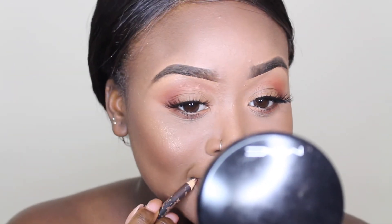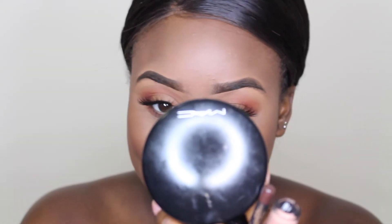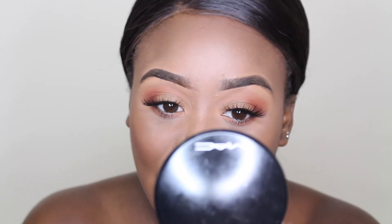For my lips I'm going to be going in with my favorite combo, which is the Chestnut lip liner from MAC and a lipstick also from MAC. I decided to leave my lips matte for a change — I do love a gloss but I just thought it looks really nice with this look and it's perfect for the weather.